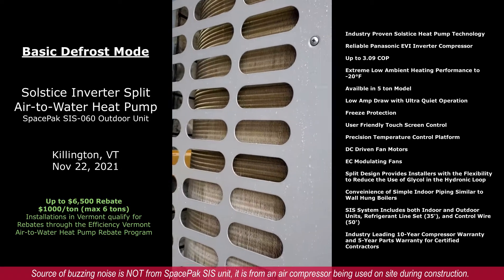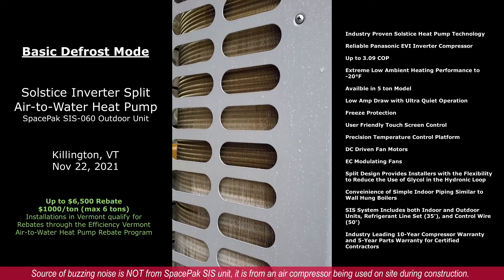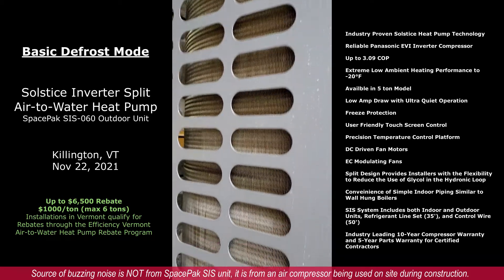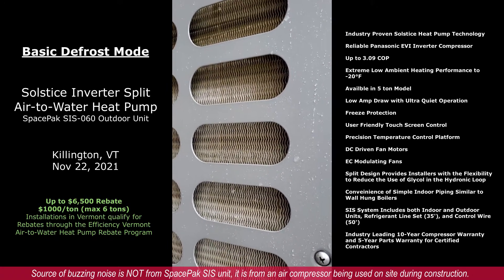The compressor is warming the refrigerant in the outside coil, thawing the ice — or in this case some snow and frost that has developed.